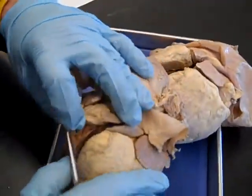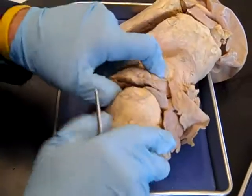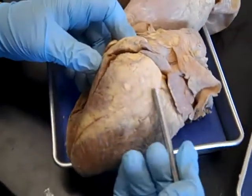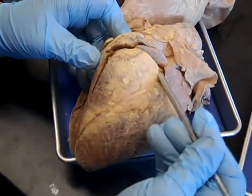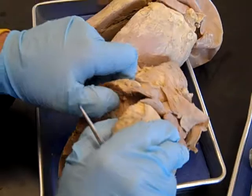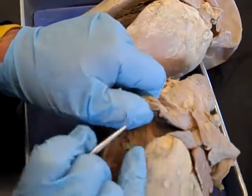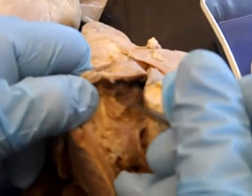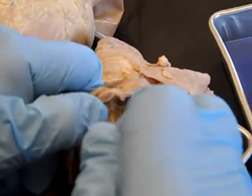Another thing I wanted to show you that you don't see on all the hearts, because I haven't cut them this way, is right here we've cut through the right ventricular wall. This is the ventral side — we can see because of this diagonal interventricular sulcus. And if we open that ventricle up, we can see that there is a shirt pocket right here, and that shirt pocket is a pulmonary semilunar valve.